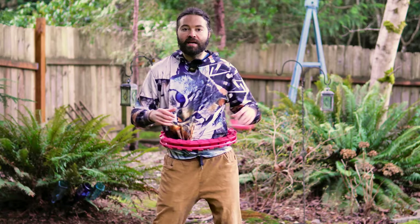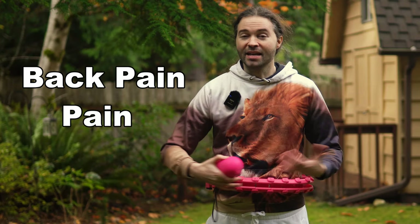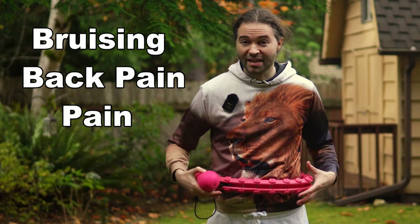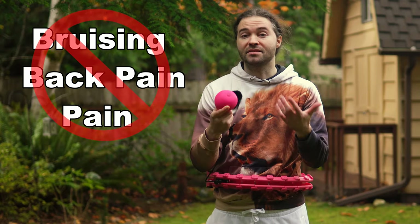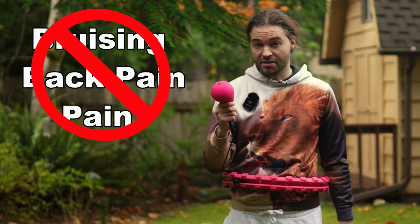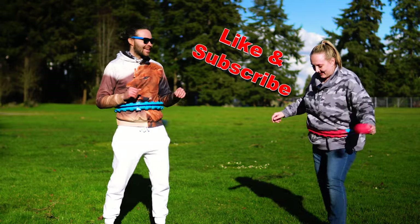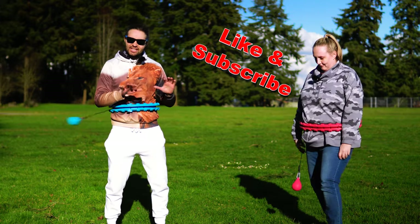If you are spinning this and you find that you're experiencing pain — back pain, any pain of some kind, or bruising on your body — I recommend stopping, because those things shouldn't happen when using this. If that is the case, I recommend going to see a doctor to check whether it would be a good idea to keep using a smart hoop.